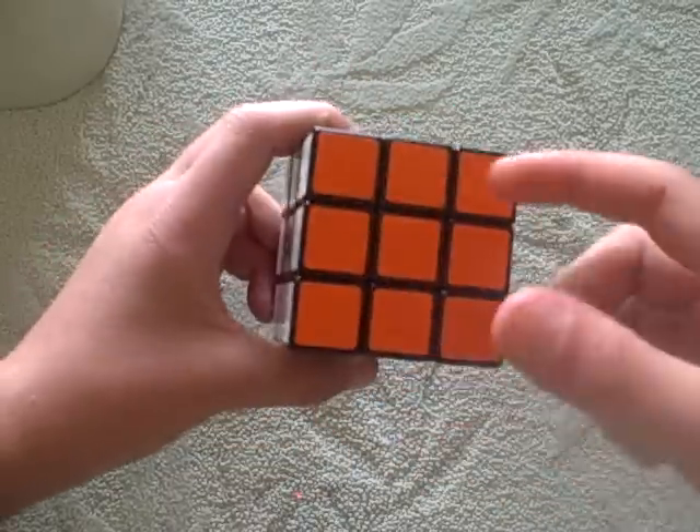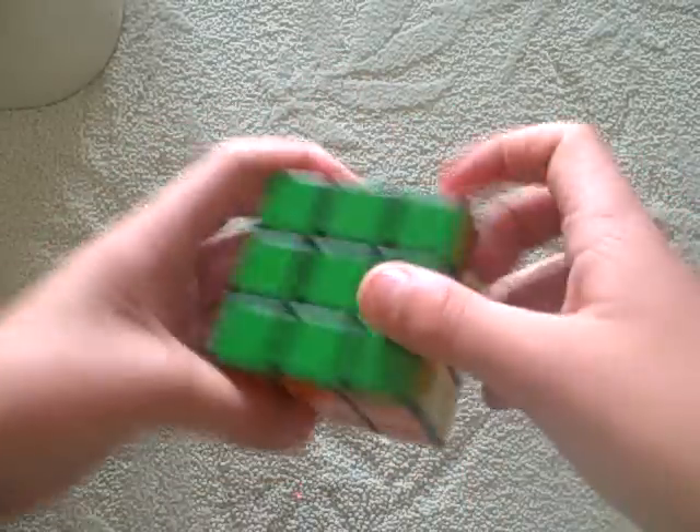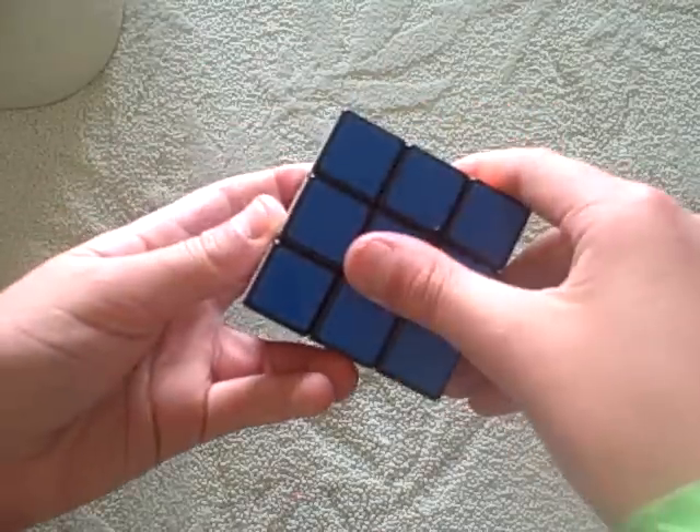First, you need to know the basics. This is the front side, the up side, the right side, the left side, and the down side.